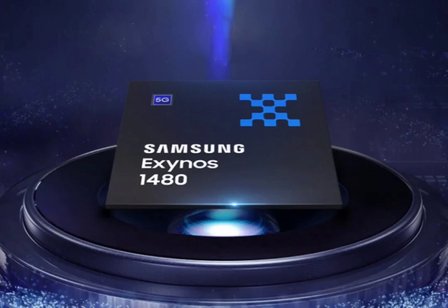Samsung has now revealed a full picture of what this chip is capable of. The Exynos 1480 boasts a hybrid CPU configuration featuring four powerful ARM Cortex-A78 cores clocked at 2.75 GHz for demanding tasks, alongside four Cortex-A55 cores running at 2 GHz for better power efficiency.